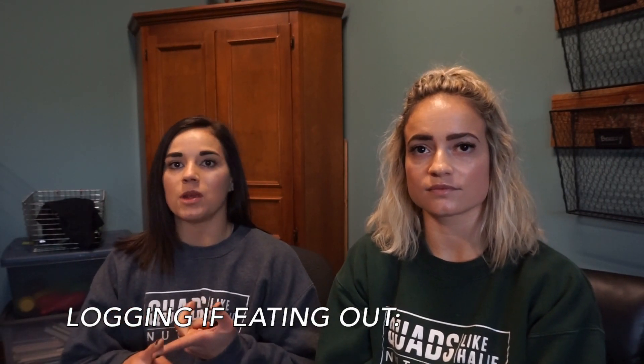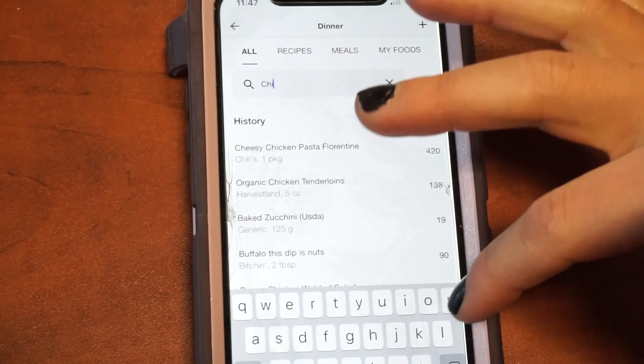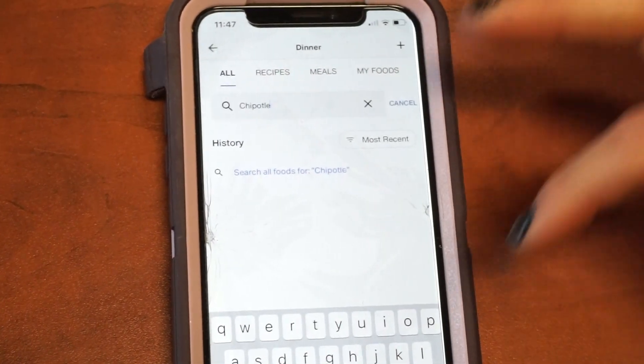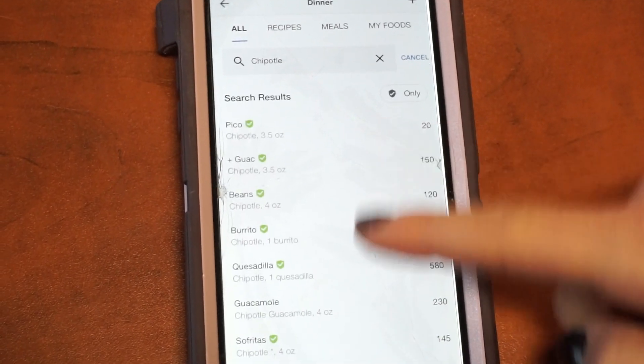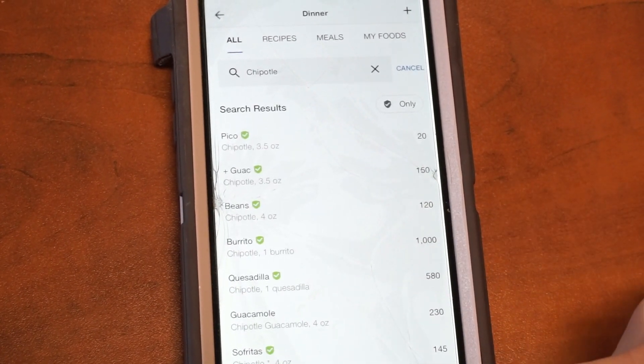The next thing is how to log things when eating out and being accurate in those ways, because that can feel overwhelming. A lot of people think, oh I'm eating out, how can I log this? There's no barcode or anything like that, and it easily becomes an all or nothing mentality where it's like, I have no idea what this is, I'm just not logging it. It's better to ballpark than not at all. So I want to show you an example — we're going to talk about Chipotle because that's a pretty common one. I can literally just type in Chipotle, hit search, and it's going to show me check marks of everything they have. I can hit multi-add.